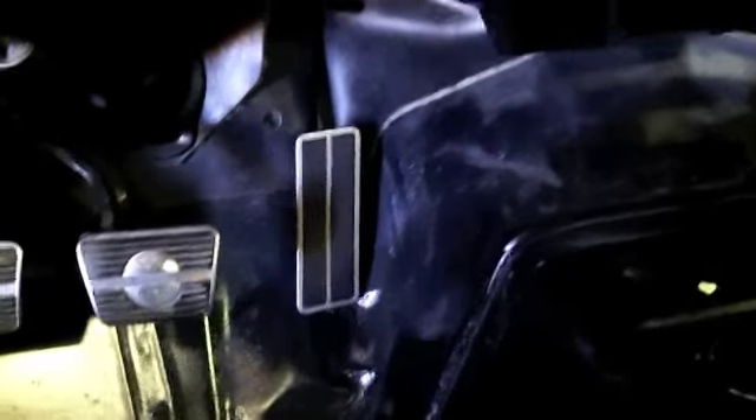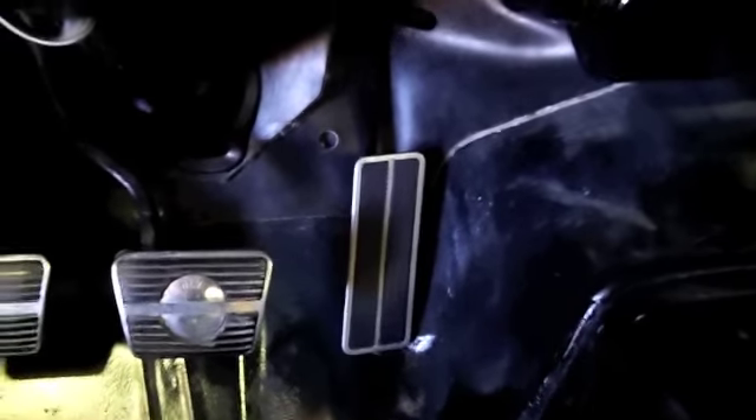Pedals are hanging — installed the gas pedal and got it all set up. I lubed the heater control cables while I was at it so that all works nice and smooth. This harness right here will plug into the console for the console gauges, and I got that taken care of. The heater box was all painted and everything there. I'm going to order a new seal kit for the vents.